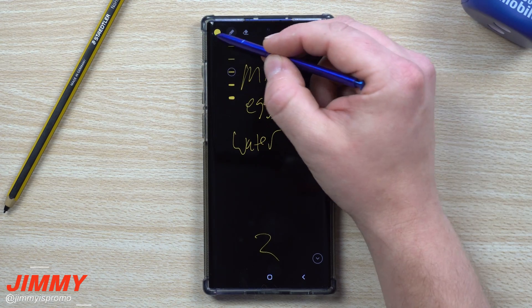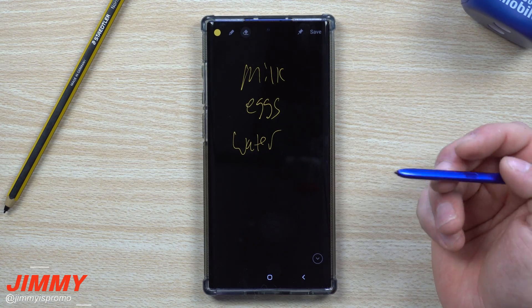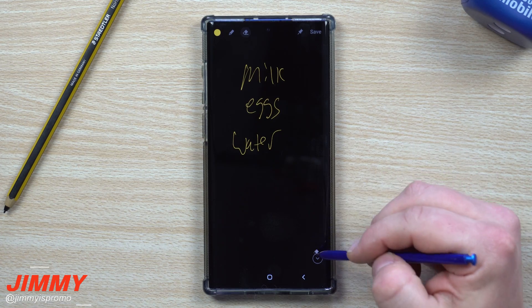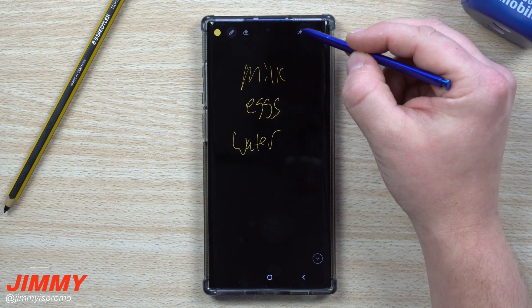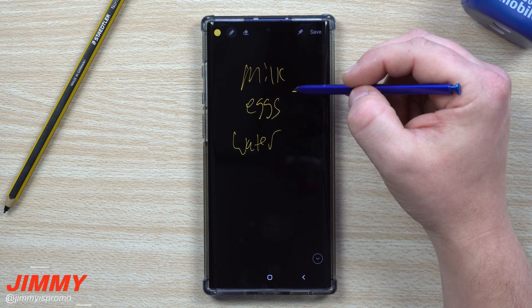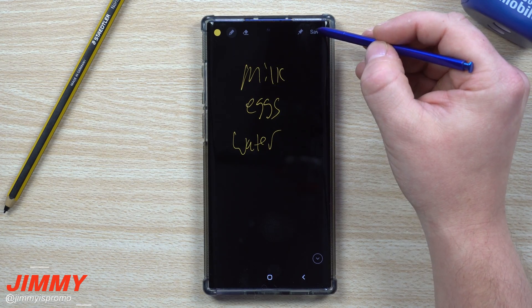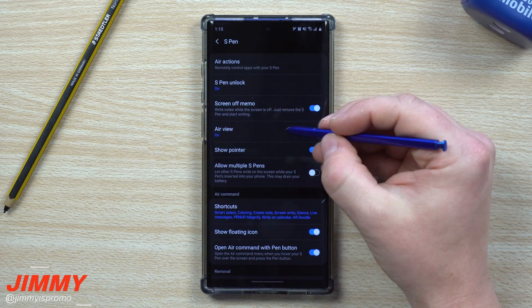Inside Screen Off Memo you can scroll down as you write, change pen thickness, change pen color, erase things, and you get multiple pages — practically unlimited. You can also pin the memo to your Always On Display, so if it's a shopping list, you'll see it every time you glance at your phone. You can also save it directly into Samsung Notes.